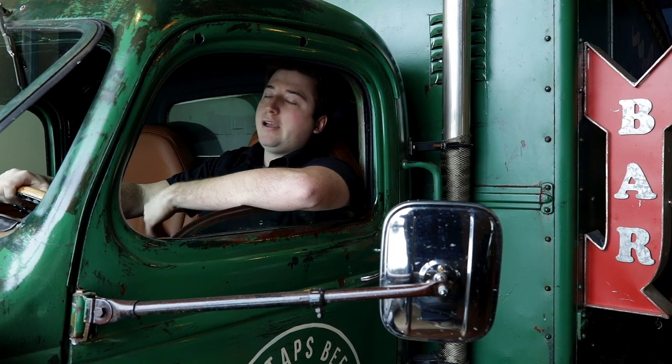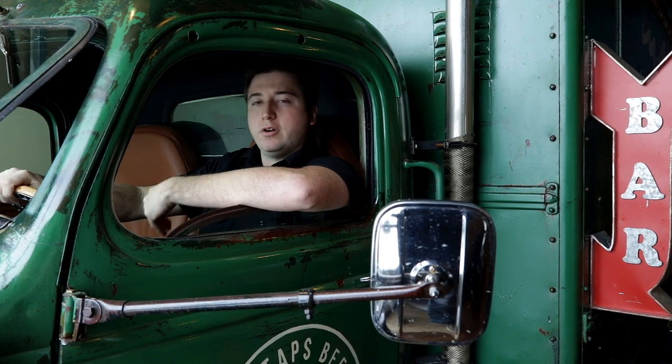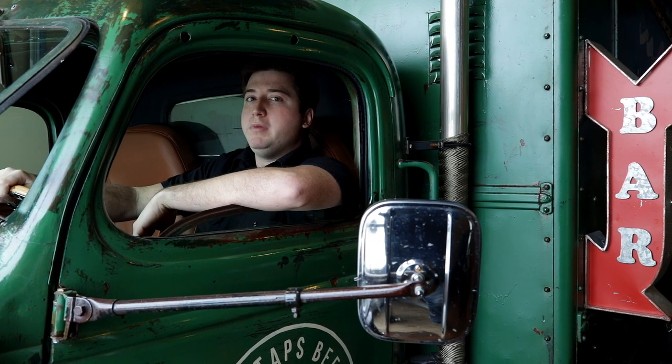Do you ever think to yourself, how come they don't make something like an ice cream truck for adults and with beer? Well in this video I'm going to show you how we turned this 1942 Chevy COE into a beer truck.